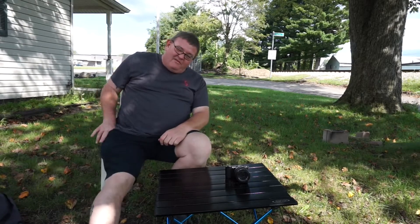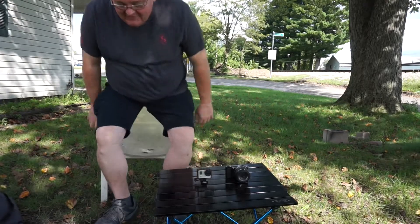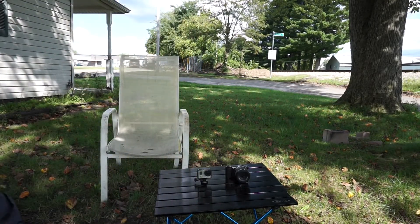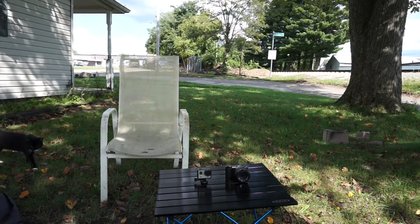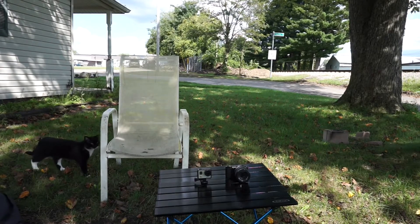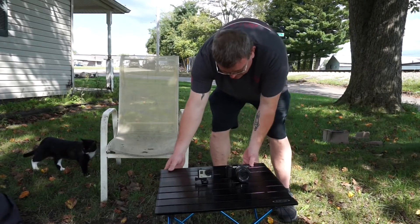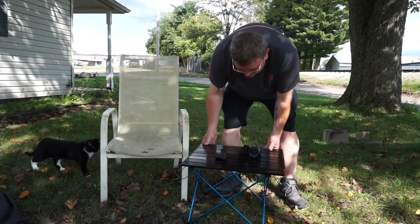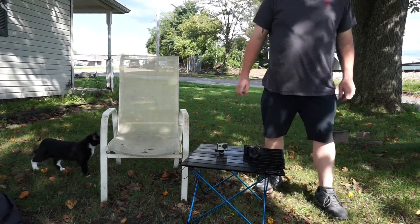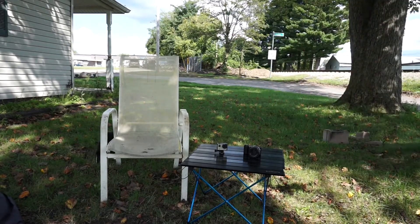There's my Sony A5000. There's my GoPro Hero 3 Silver. And of course I got the GoPro 7 Black on the tripod and the Sony A6000 on the tripod. I could back the table up a little bit. The microphone is actually plugged into the GoPro, but it is sitting on the Sony because there wasn't enough room to mount it on top of the GoPro and then mount it to the tripod.